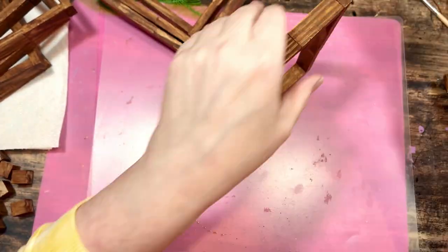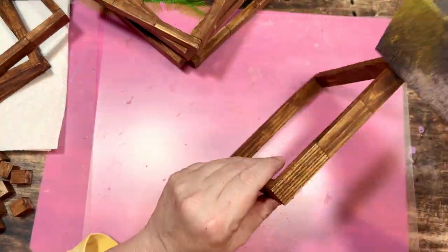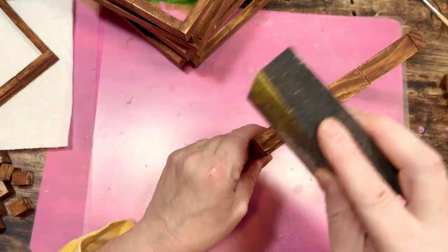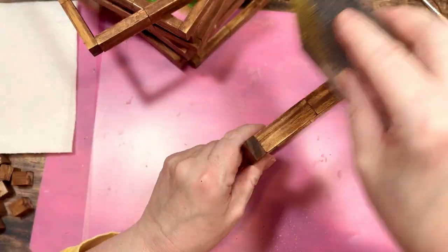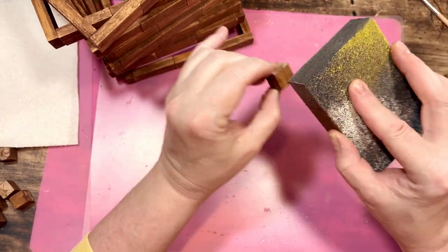I give a quick sanding, mostly to the edges of my squares, to get that distressed effect I'm looking for. I also use the sanding block on the cubes. It's a light sanding concentrated on the edges and corners, as though it's natural wear and tear — and that's exactly the look I'm going for.